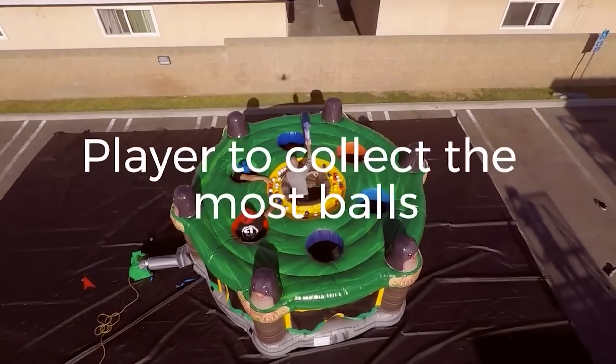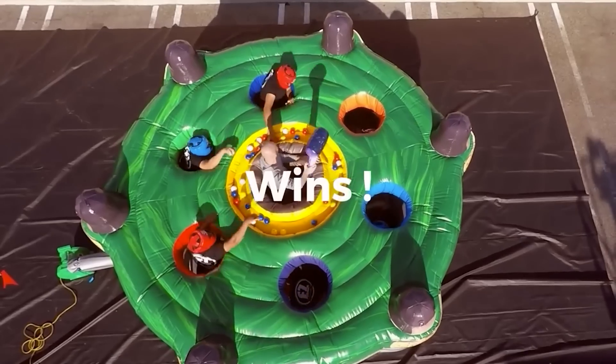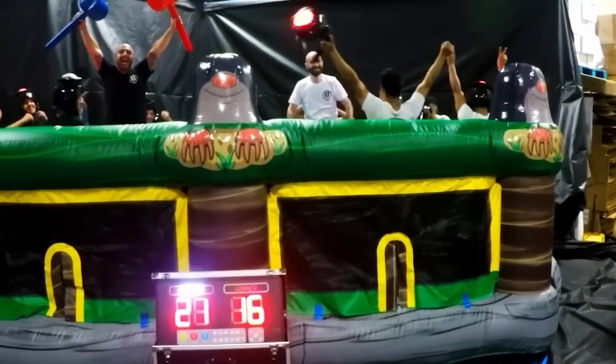Whether the chance to fight against seven moles — or be one of them — is worth the money is up to you to decide.